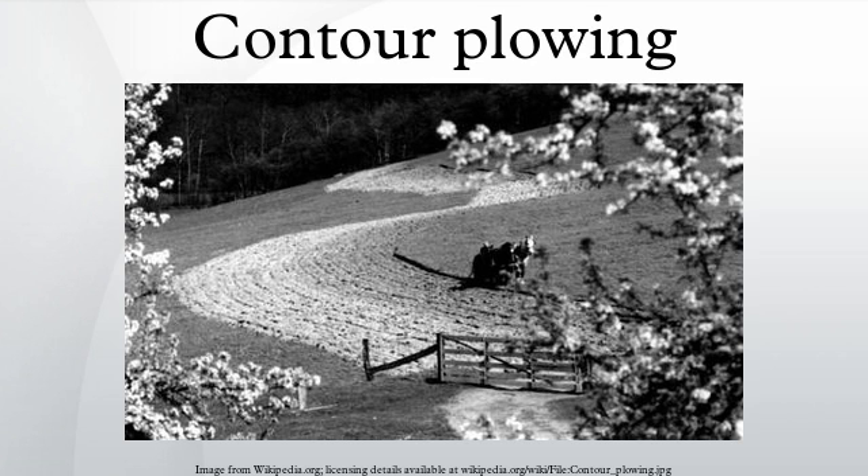A similar practice is contour bunding, where stones are placed around the contours of slopes. Soil erosion prevention practices such as this can drastically decrease negative effects associated with soil erosion such as reduced crop productivity, worsened water quality, lower effective reservoir water levels, flooding, and habitat destruction. Contour farming is considered an active form of sustainable agriculture.